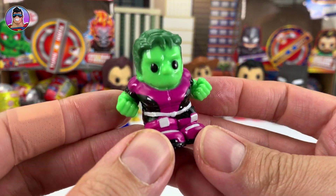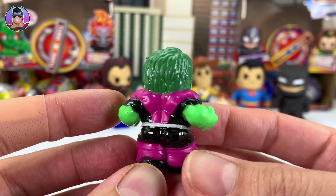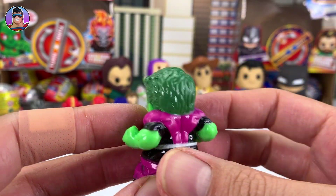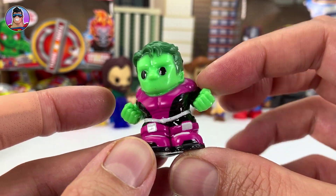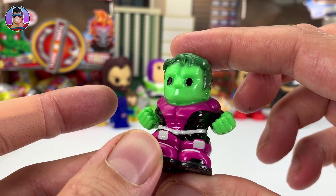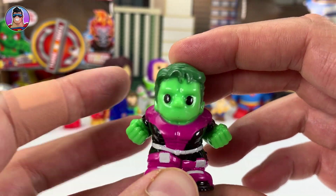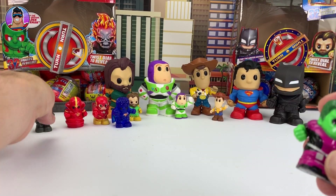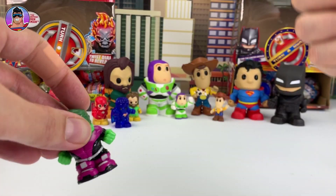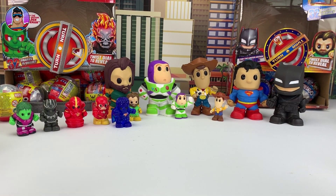Now we have Beast Boy! He is awesome — I love Beast Boy. You may have seen him in the intro when all the characters explode out of the Oz Toy Review logo. I kind of did it badly where he's transforming as he's moving off screen, so you don't really get to see him in that new transform stage — I think it's a dinosaur he transforms into.